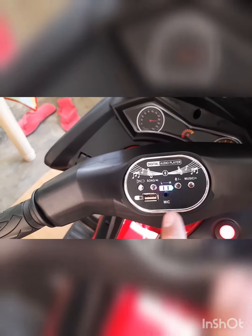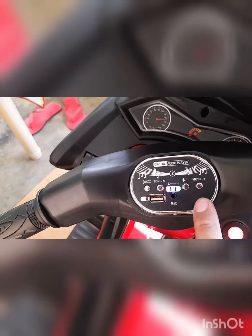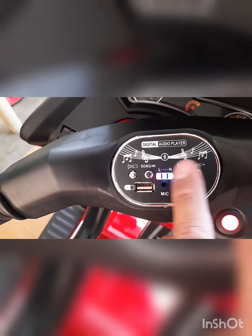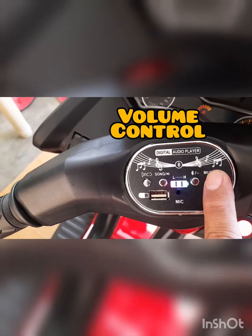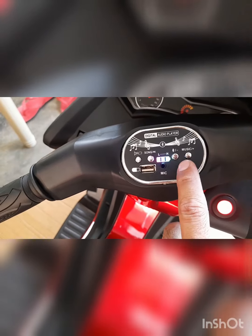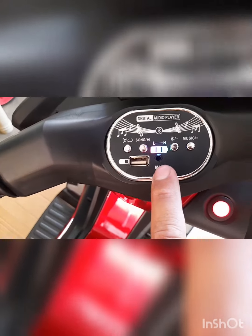Kung gusto nyong i-Bluetooth para sa Bluetooth kayo makinig ng sounds, pwede yan. Ito music. So meron niyang volume control itong dalawang to — pag ito nilang press mo, lumalakas. Pag lumatag isa nilang press mo, umihina naman sya. So yan po yung pampalakas at pampahina. USB port, MP3 port.